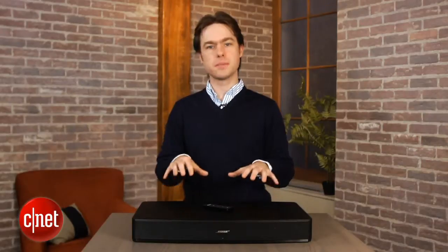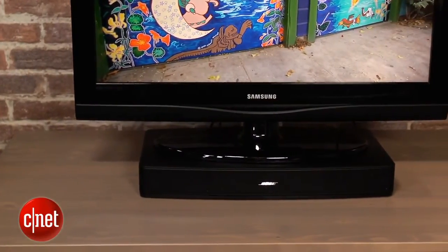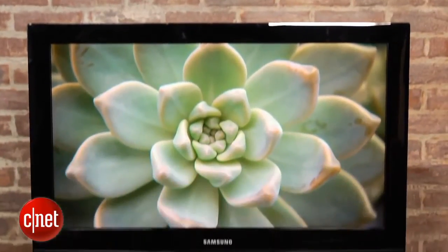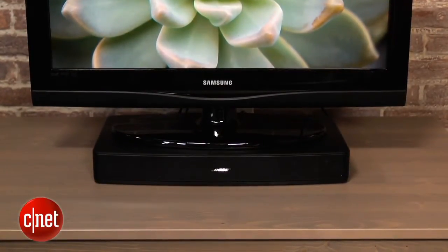Traditional sound bars are long, thin, and they sit in front of your TV, but the Solo uses a pedestal design so it sits under your TV rather than in front of it. I'm a big fan of the pedestal design from an aesthetics point of view as it cuts down on clutter and it also avoids the annoying problem where sound bars sometimes block your TV's remote sensor.